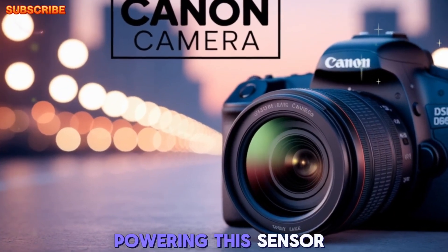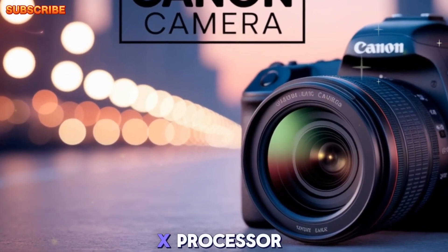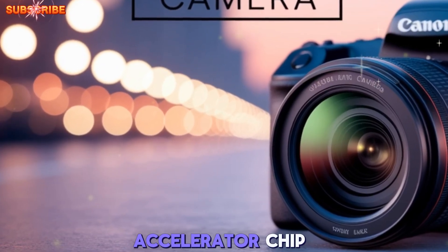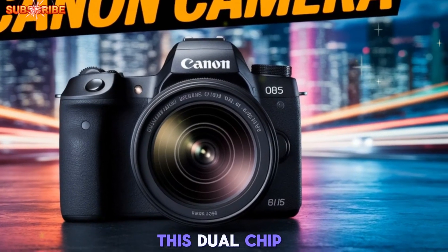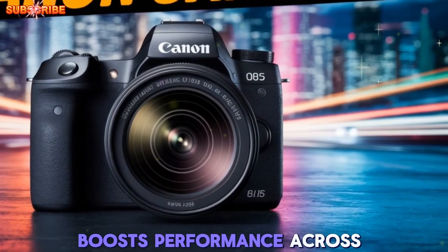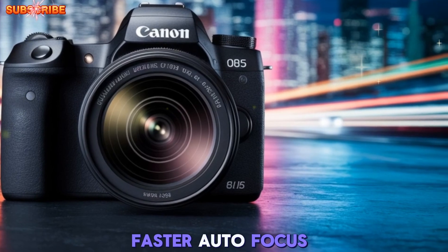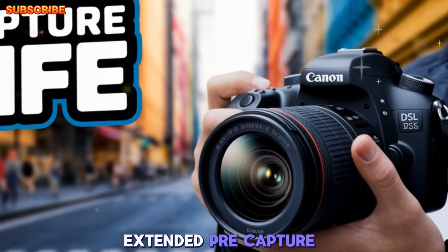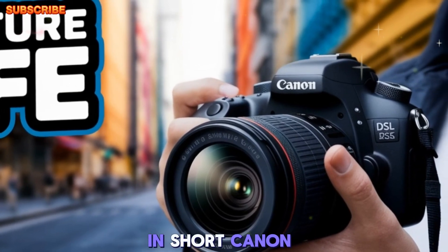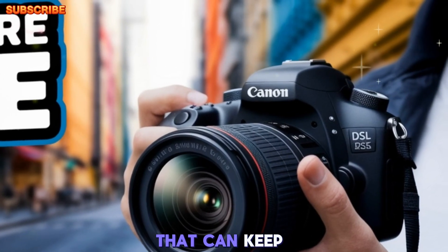Powering this sensor is the Digic X processor, now paired with Canon's newer Digic accelerator chip, first introduced in the EOS R5 Mark II. This dual-chip system boosts performance across the board: faster autofocus response, improved noise reduction, enhanced 6K video processing, and extended pre-capture modes. In short, Canon is building a camera that can keep up with the creative demands of today's hybrid shooters.